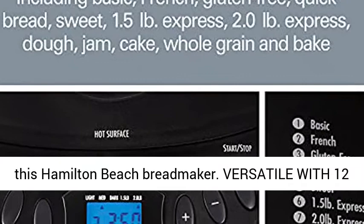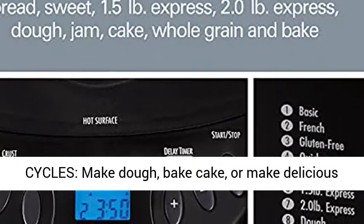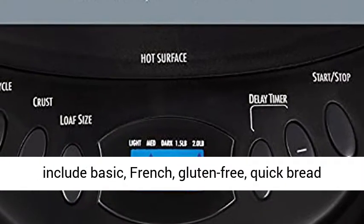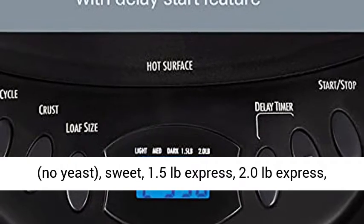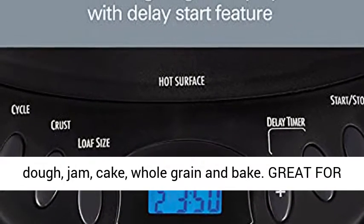Versatile with 12 cycles — make dough, bake cake, or make delicious mouth-watering loaves of fresh baked bread. Cycles include basic, French, gluten-free, quick bread, no yeast, sweet, 1.5 pounds express, 2.0 pounds express, dough, jam, cake, whole grain, and bake.